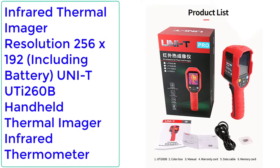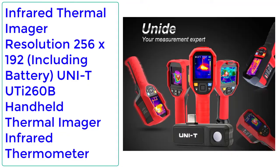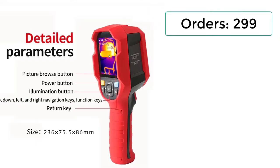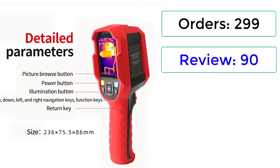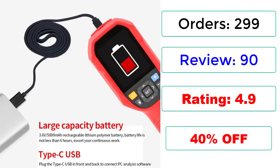Number 4: Infrared Thermal Imager, Resolution 256x192, including battery — Unity Uthi 260B Handheld Thermal Imager Infrared Thermometer. Orders: 299 reviews, 90 ratings, 4.9 stars, 40% off.